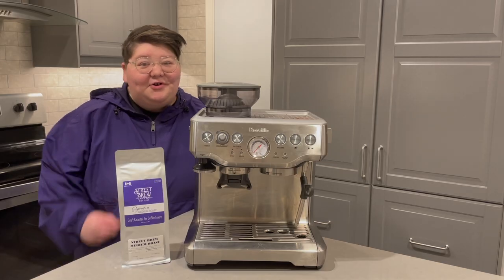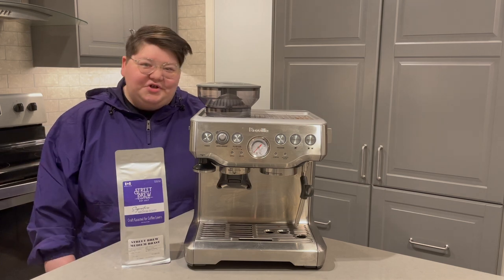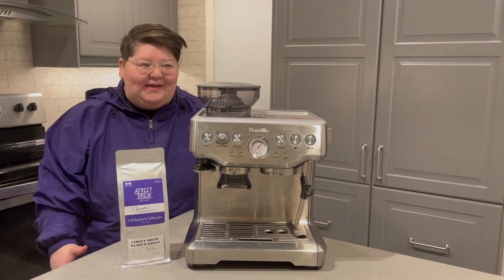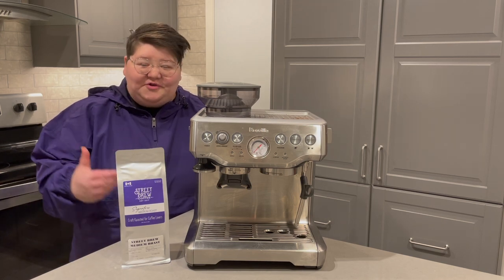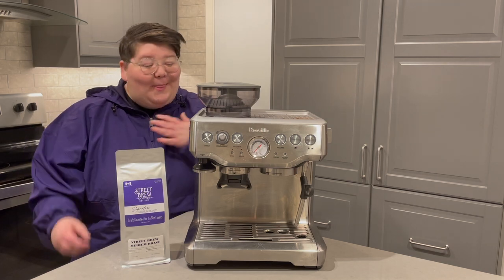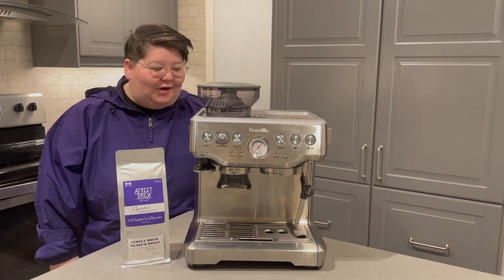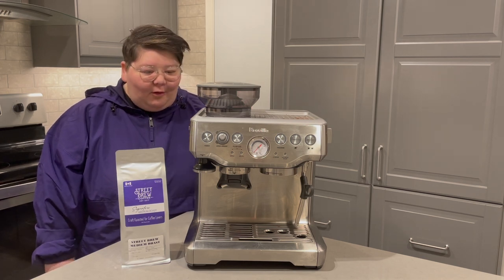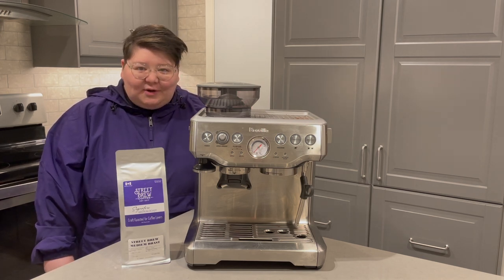If you're anything like me, chances are you just purchased your very first espresso machine, plugged it in, turned it on, got an amazing bag of coffee beans, and went to pull your very first shot of espresso or make your very first latte — and it was a complete disaster. That's what happened to me the very first time I tried to use my Breville Barista Express.